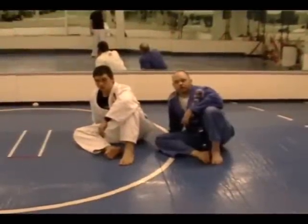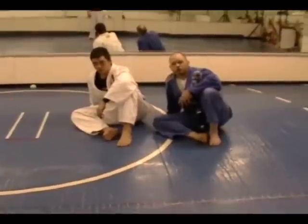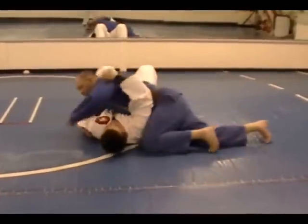Today I'm going to show you some submission options from the modified kesa position, or what some BJJ schools call the cross-up. How to get into this position — very common — from side control.